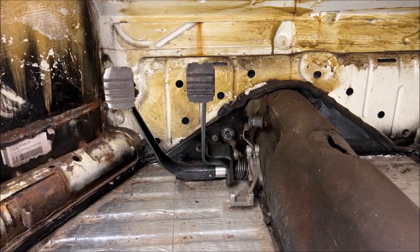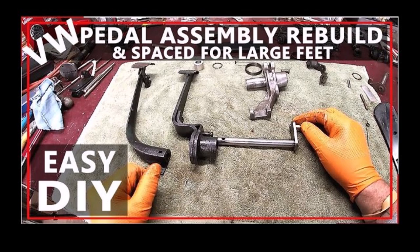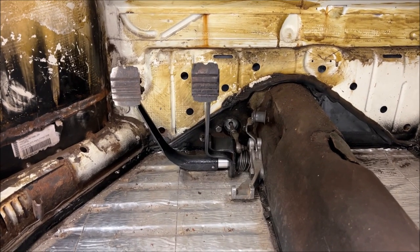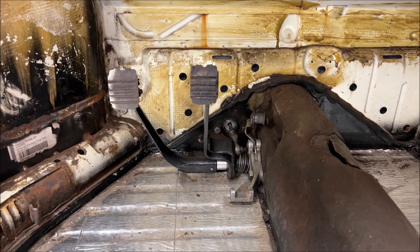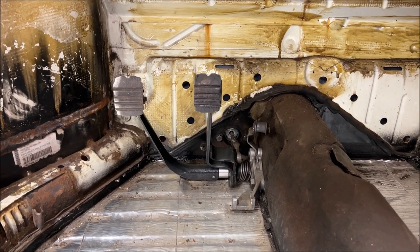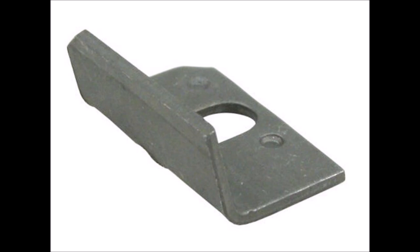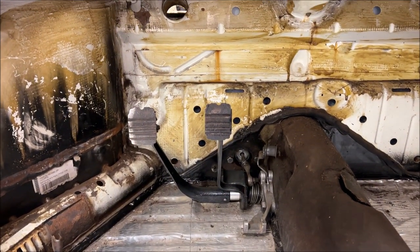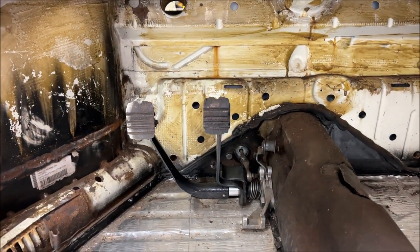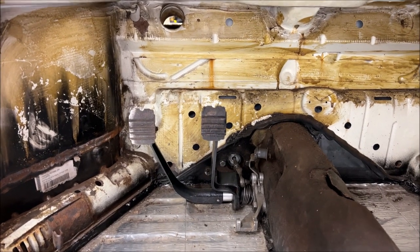I did bring up the pedal extender — I did a video on that which you can find in the playlist. The reason I brought that up is my pedal stop looks different from the factory one. With the extended shaft you can see how far apart the pedals are. So when I put a roller pedal on, I'm going to have a nice amount of room between the gas and the brake and between the brake and the clutch.